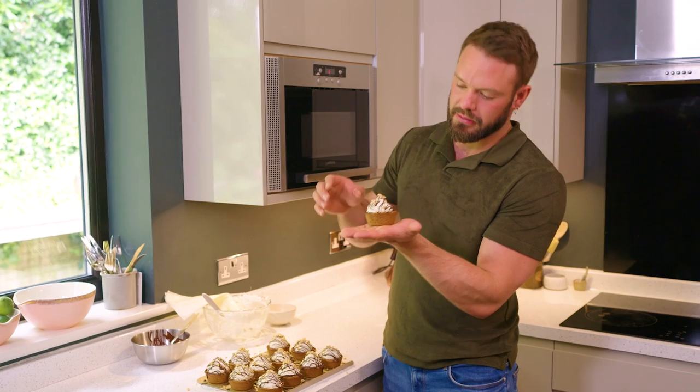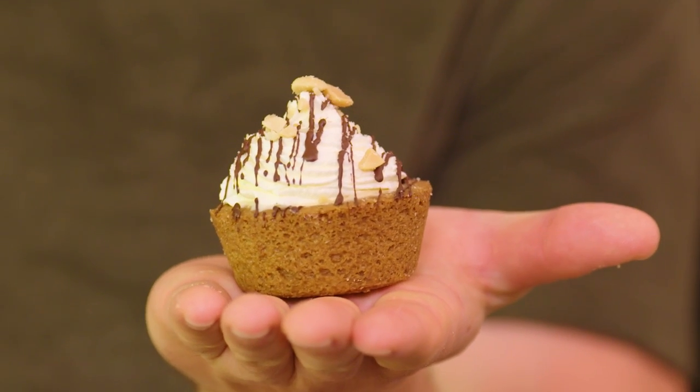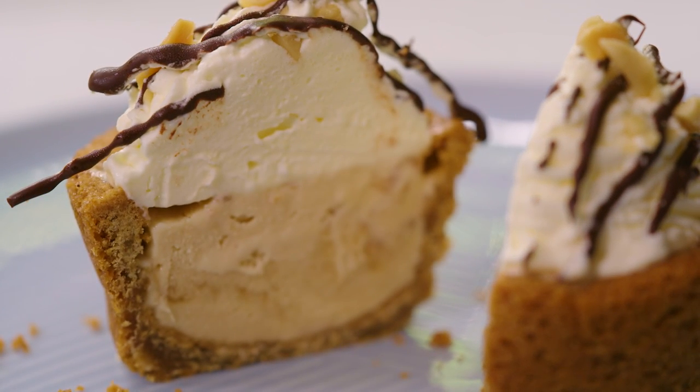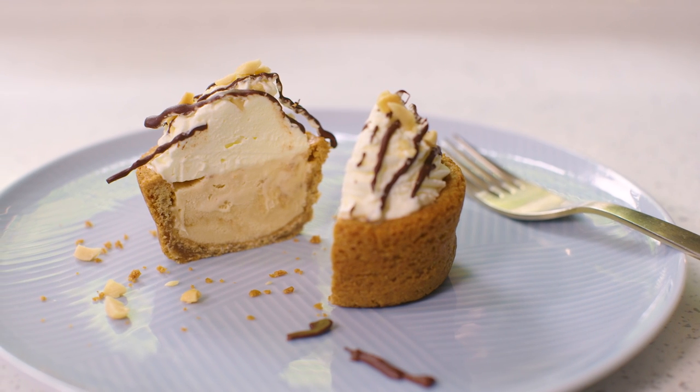Look at how gorgeous that is. A chewy cookie cup, that sweet salty butterscotch ice cream, lightly whipped cream and a salted peanut — oh, and a little bit of dark chocolate. There you go, thanks for watching and I hope to see you again very soon. Cheers!